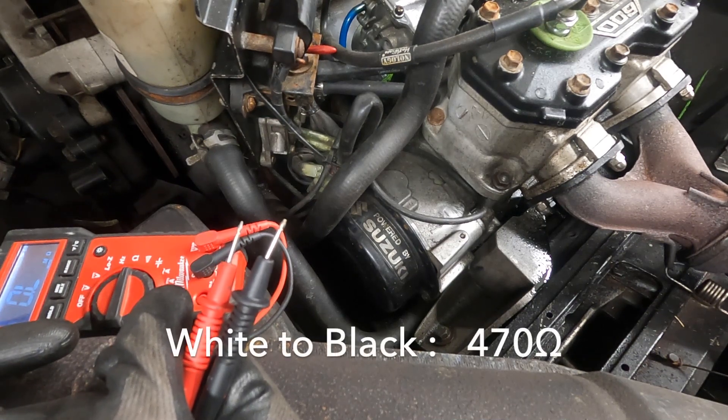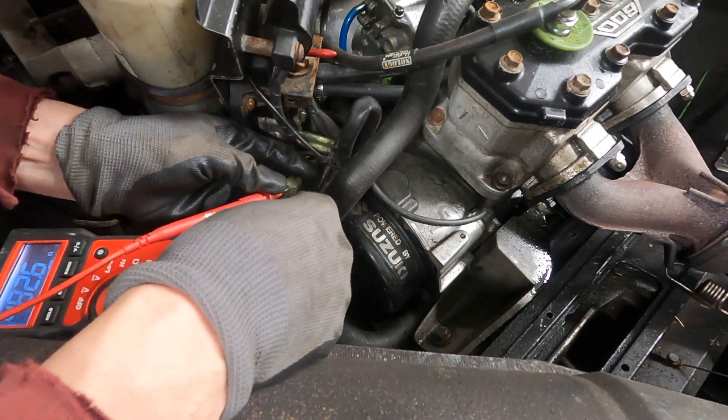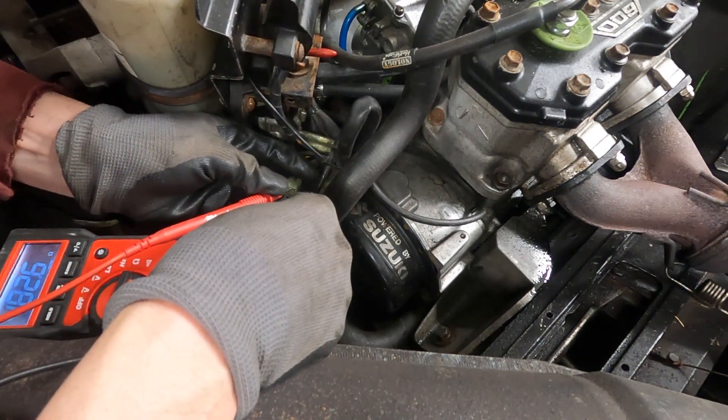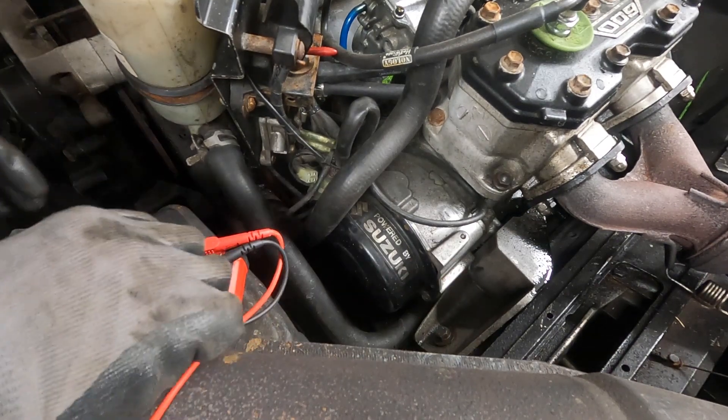Now we'll do white to black and we're going to be hoping for 470 ohms — I got 482. That's pretty close. It seems like the high and low speed of the stator is good, which is awesome.